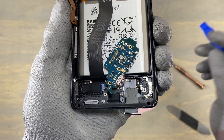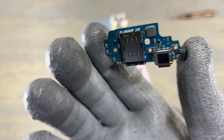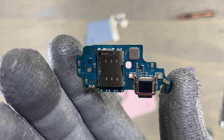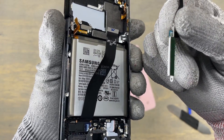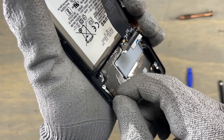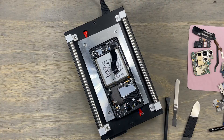Finally, we can remove the SIM card tray. This is the new position of the SIM card tray. Next, remove the other lateral sensor on the left of the device. We have two sensors on this device — these are components of 5G.